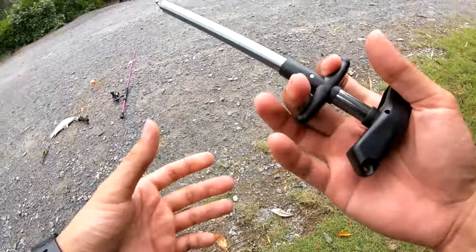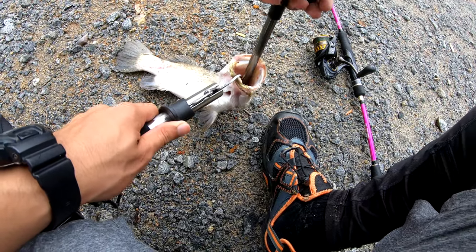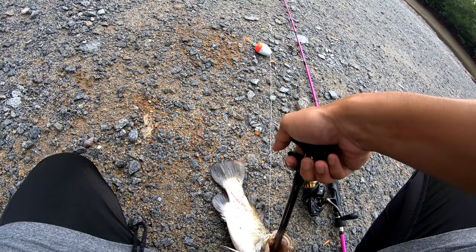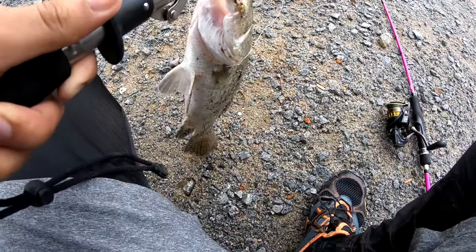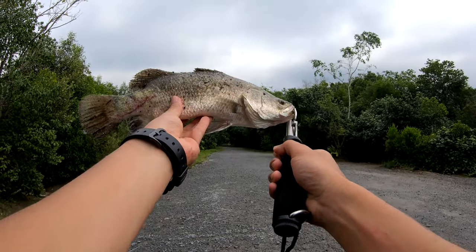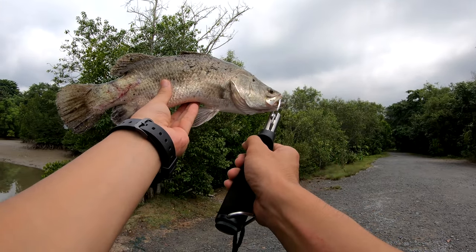I bought this hook remover on AliExpress — let's test it. It works guys, it works! So our first Barra of the day. Nice, nice fish — very beautiful.